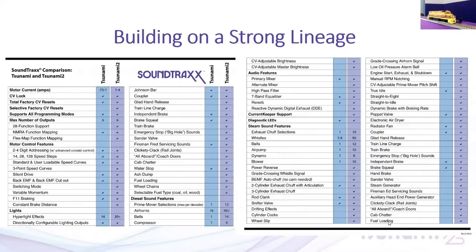Building on a strong lineage, there's a comparison chart between the original Tsunami and the Tsunami 2 that you can find on our website at soundtracks.com. It highlights some of the features and how they implement across the two product lines. We've improved not just the hardware but also the playback algorithms to give you a more realistic experience.